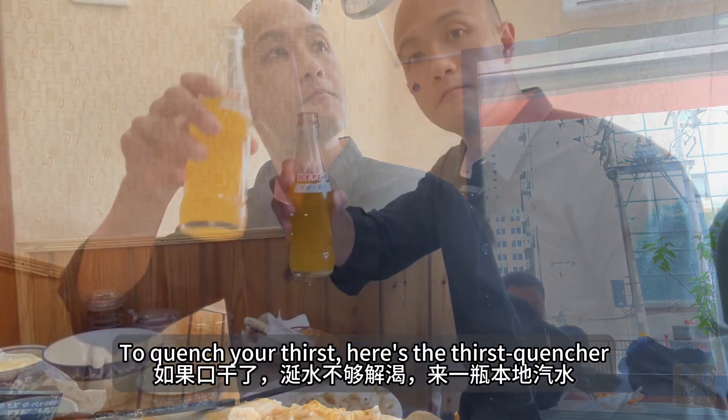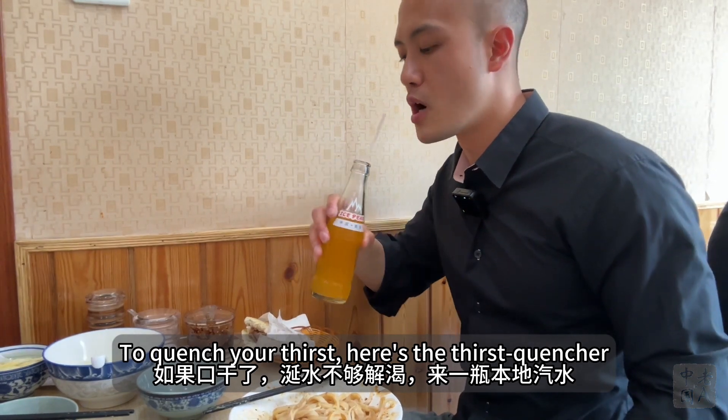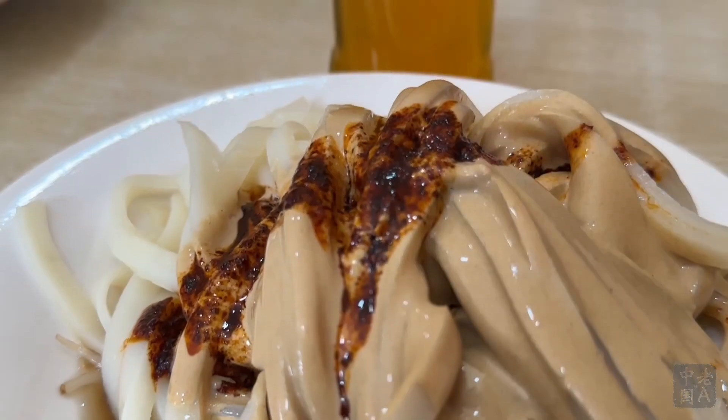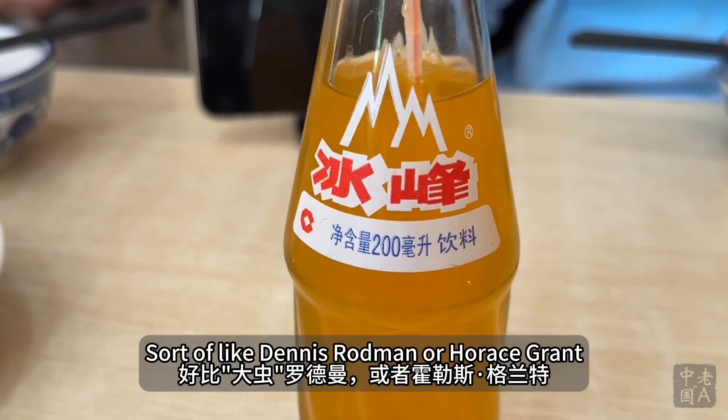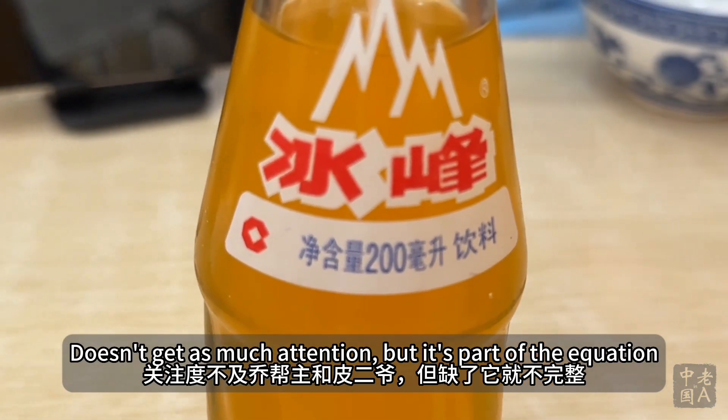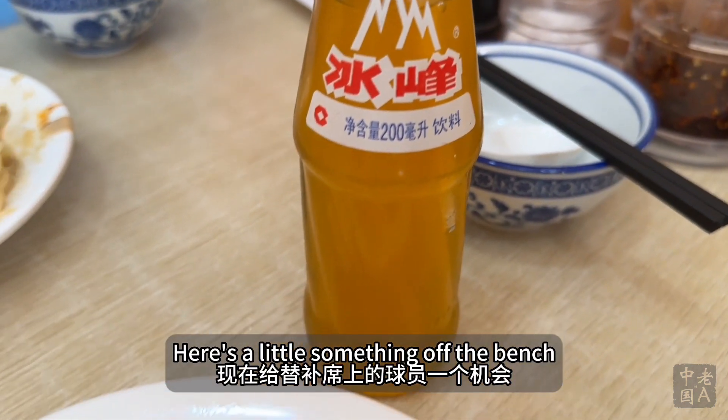If you need something to quench your thirst, here's the thirst quencher — Logo Soda, Ice Peak. It's a sort of role player, like Dan Majerle or Horace Grant. It doesn't get as much attention as the stars of the equation, but here's a little something off the bench.